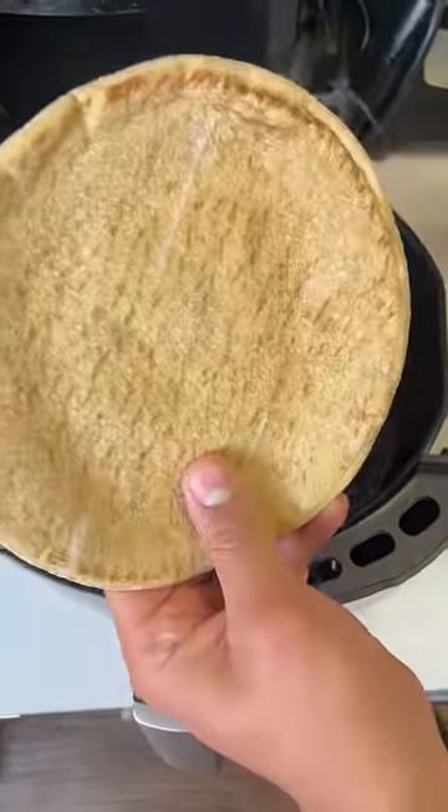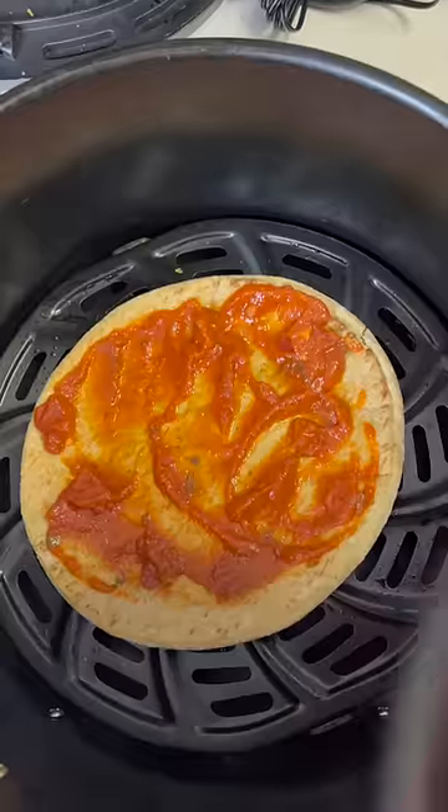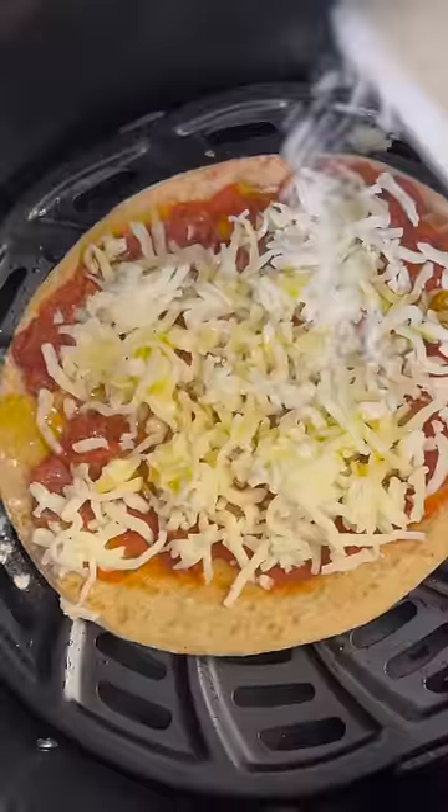Foods you didn't know you can make in an air fryer. We're making pizza — heat a bread down, tomato sauce, get it all up in there. Throw in your cheese. Oh yeah. Olive oil, garlic powder, oregano.